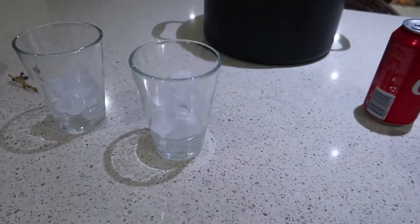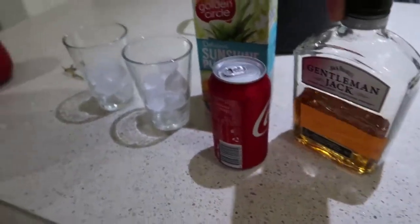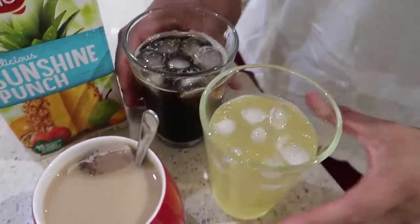Good evening. This is how different Rodney and I are — he is making gin and juice and a bourbon and coke. And what am I making? I'm making a cup of tea. Voila, my cup of tea. And Rodney is double parking already.